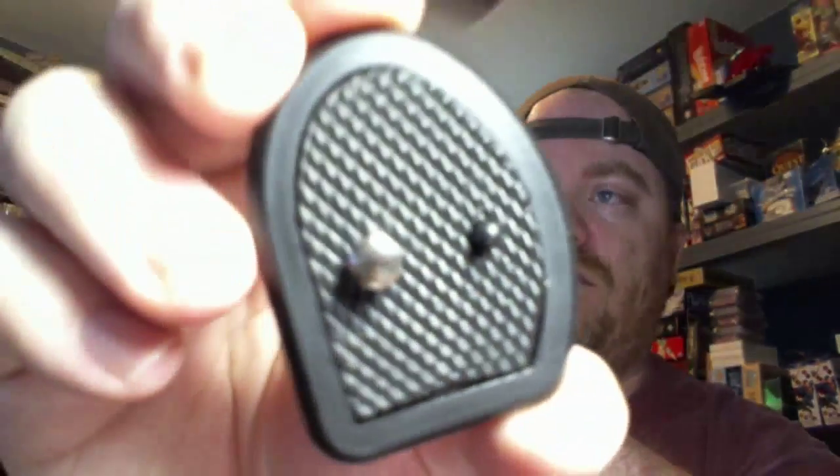I've got a Targus tripod which I can't seem to find right now. I was looking at it quite a bit because this is a quick release tripod mount that I have for the camera.